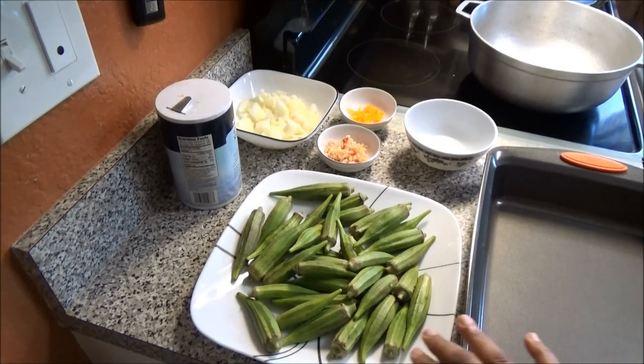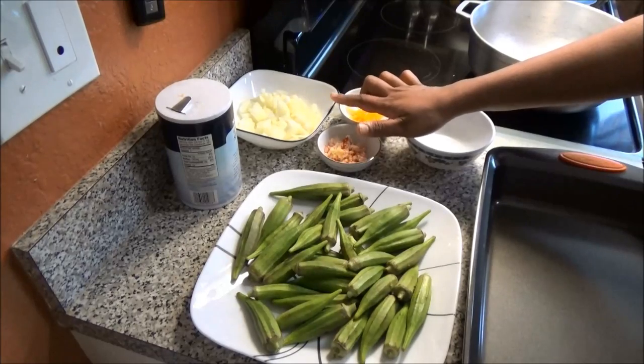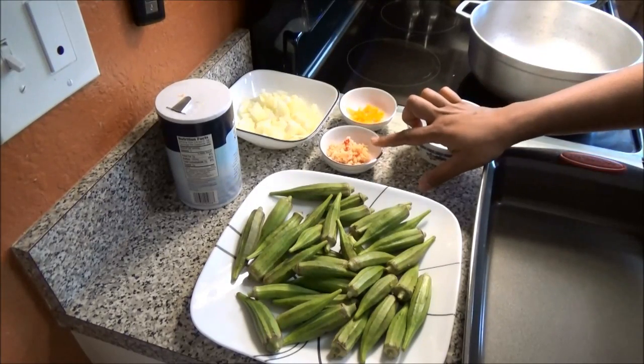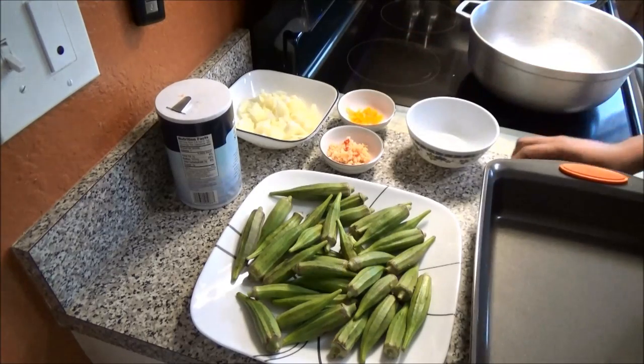You need to wash and dry your okras before you start slicing them. Also for this recipe I have here one medium onion that I chopped up, a heaping tablespoon of minced garlic, and one hot pepper chopped.